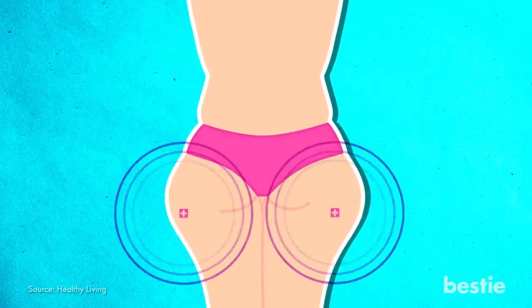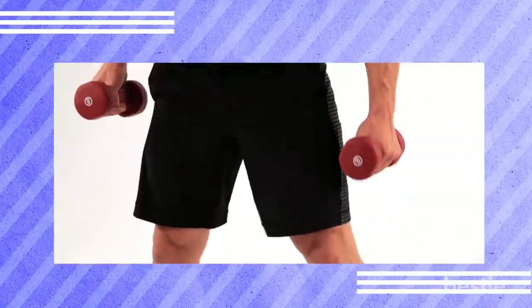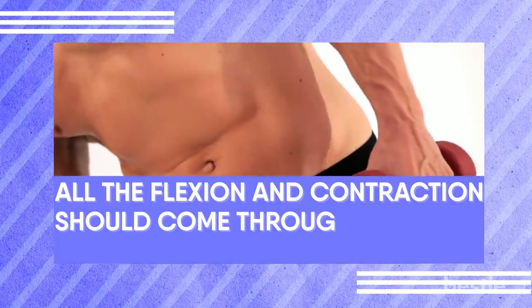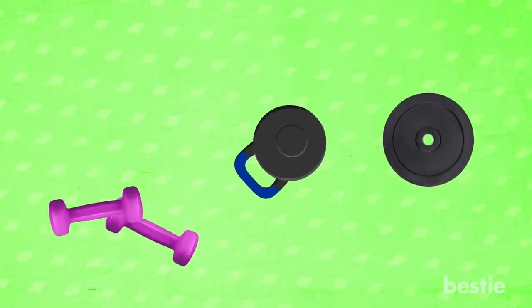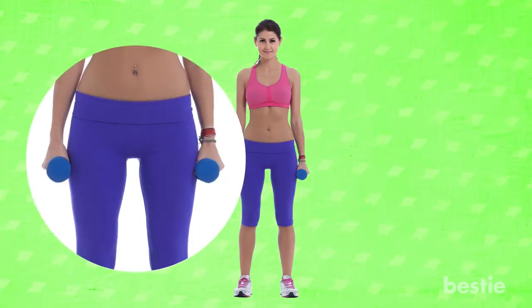Weighted Side Bends. Apart from targeting saddlebags, weighted side bends will make your sides burn in the best possible way. Try this exercise with a challenging but reasonable weight to tone your obliques and blast those love handles. All the flexing and contraction should come through your side and obliques. Choose a pair of weighted dumbbells, kettlebells or plates you can lift with some strain. Stand with your feet hip-width apart, holding your weights down by your side.